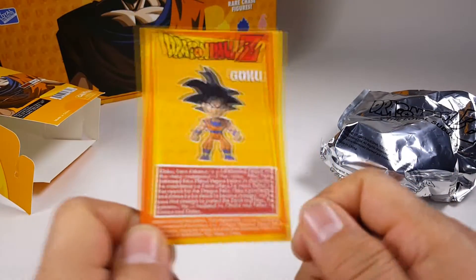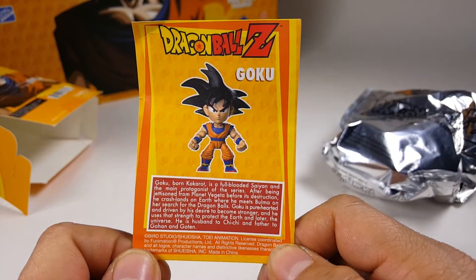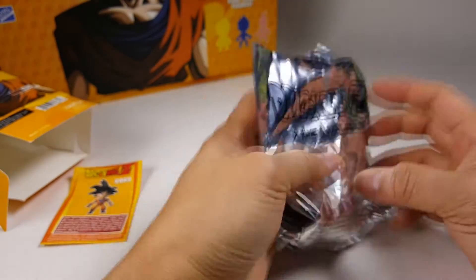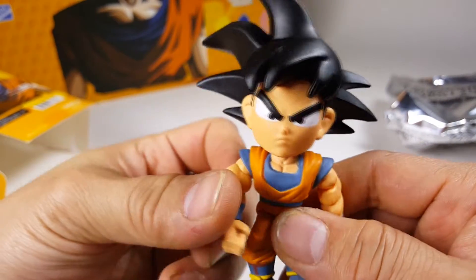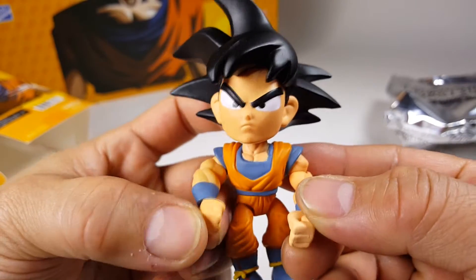And what do we have here? We have Goku — Goku is our hero. And there it is. If you want to read the card, please pause right here and read. Otherwise let's go ahead and check out the figure. This is Goku and Goku is super cool — or should I say Kakarrot, which is a derivative of carrot.